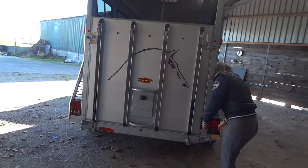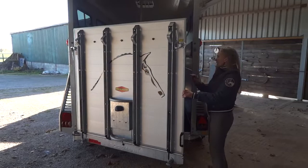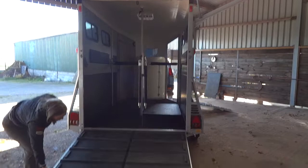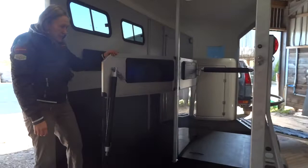This trailer also has a barn door opening mechanism, which allows you to open the barn door really easily. The back ramp also has super quality rubber. It also has the centre pole partition which allows for easy entry in case you've got a nervous loader or a shy loader.